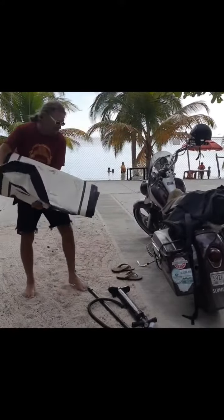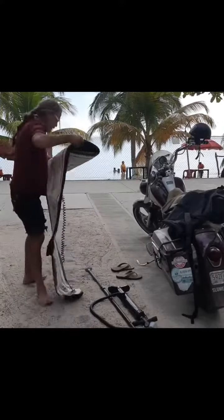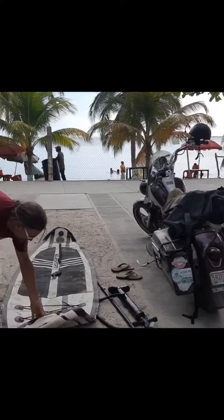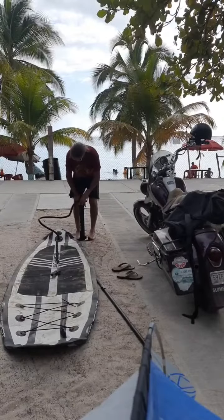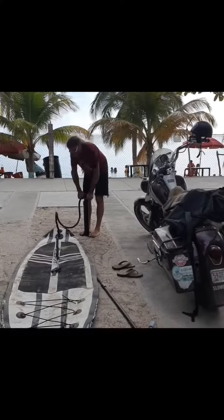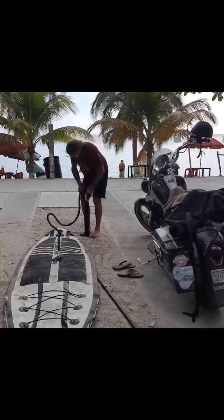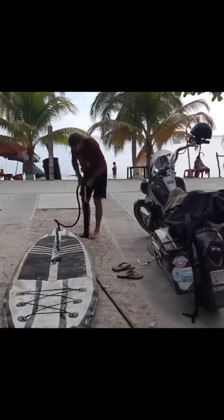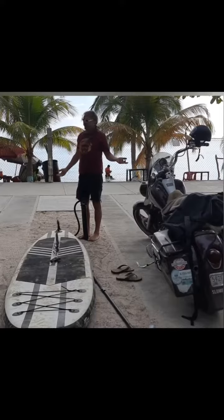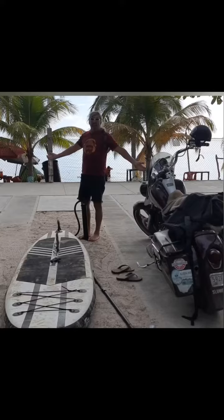I'm going to show you how quick it goes up — lay it down, roll it out, and you just start pumping. I speeded up the camera but this only took about truthfully four minutes, five tops.